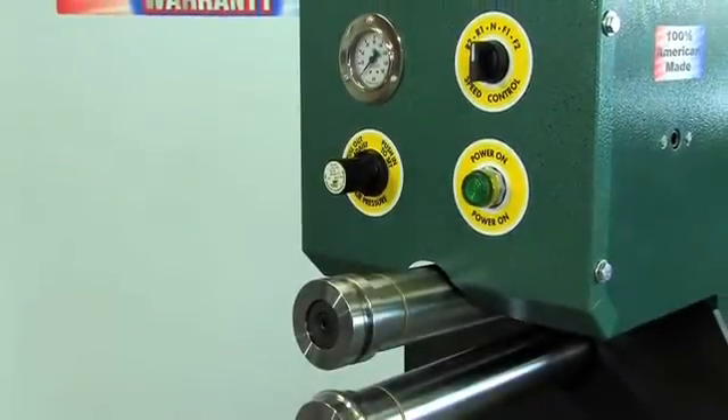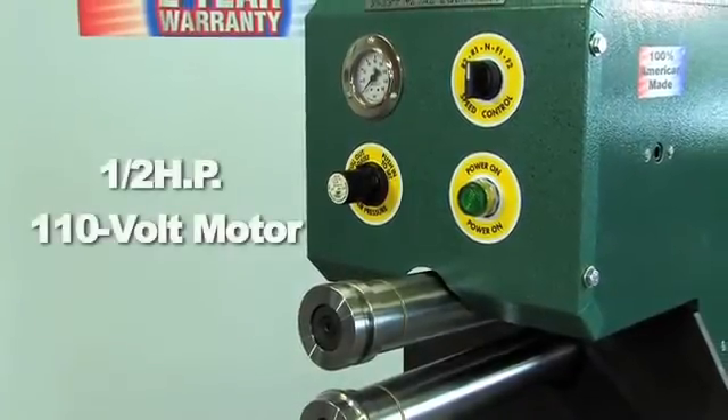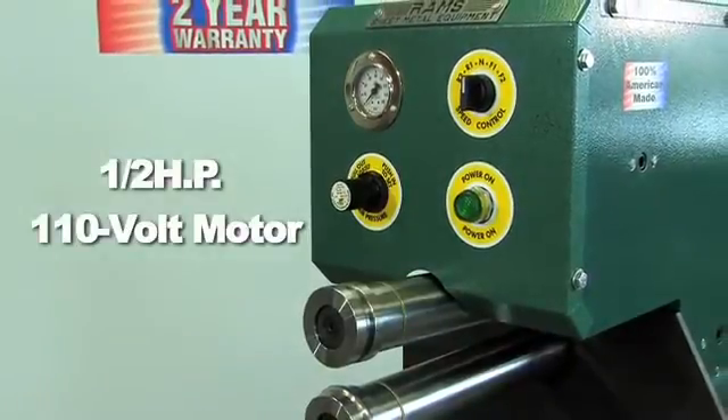The Rams 2019 is equipped with a 1.5 horsepower, 110-volt, single-phase motor.